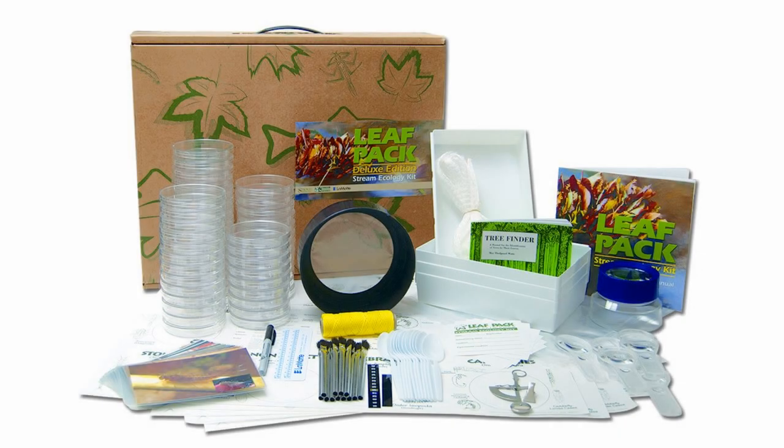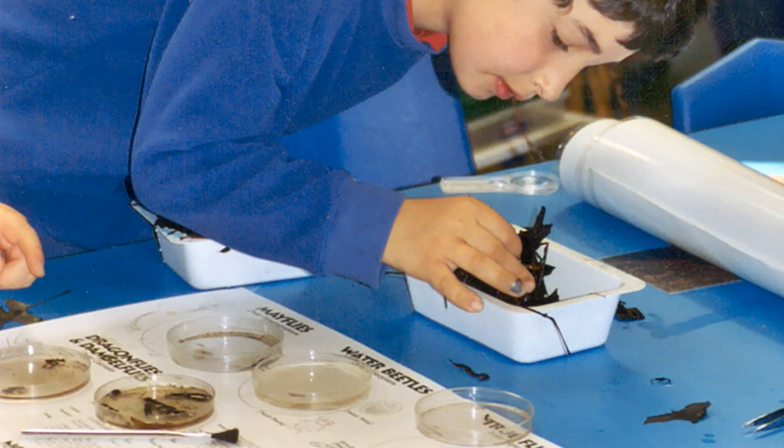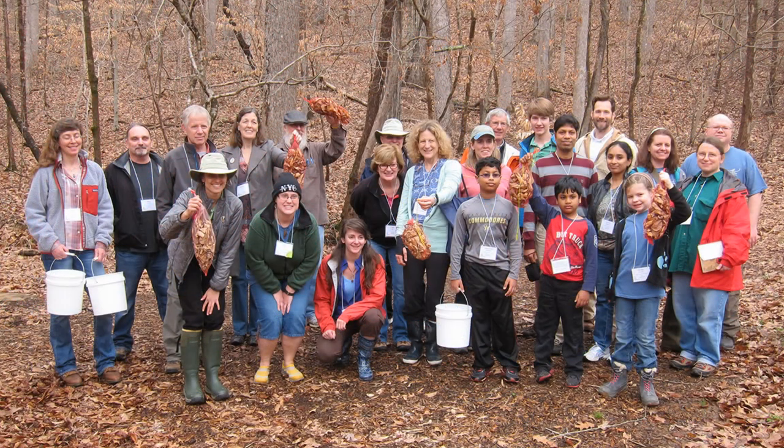The complete kit provides all the apparatus needed for leaf pack preparation, collection, sorting, and identification of the macroinvertebrates. Experiments are flexible and can be adapted for varying time limits, number of students, and grade levels.